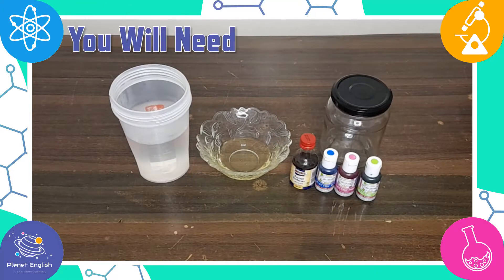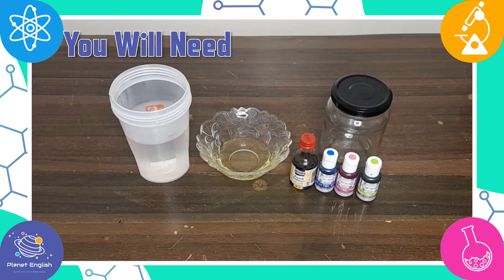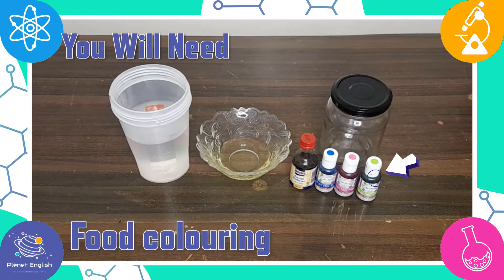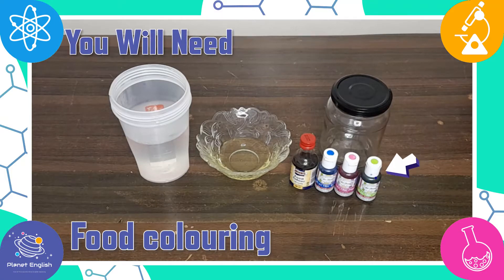Let's have a look at what you will need: some warm water, some oil, a glass jar, and different colours of food colouring. We will be using green, blue, yellow and pink.